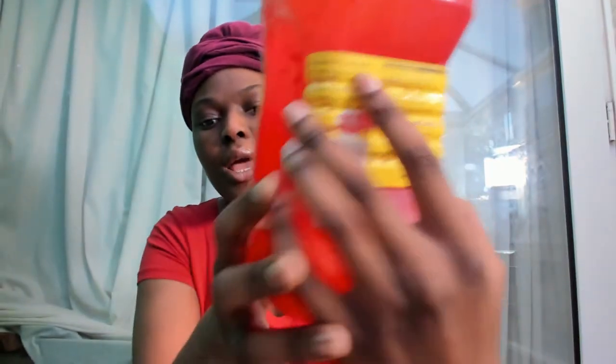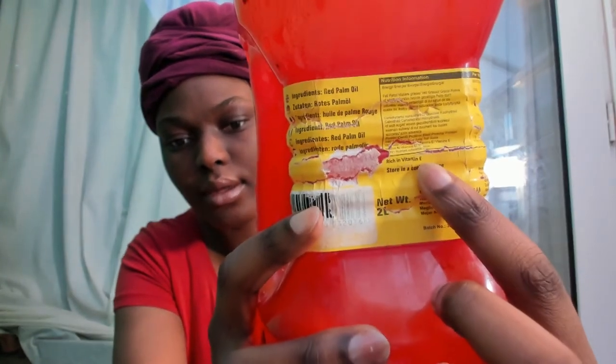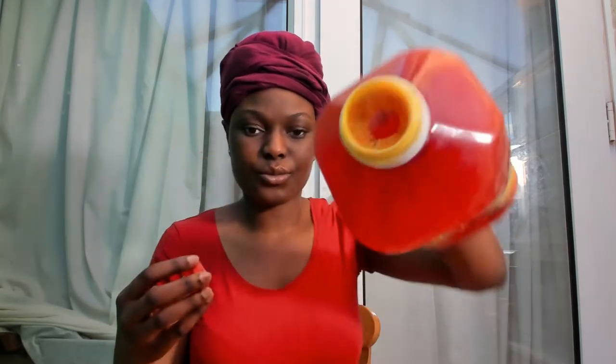This is red palm oil and it is rich in vitamin E. I have another one but that one has salt as the second ingredient — it's palm oil and salt — so I decided not to use that one and just stick with this one. I've transferred it into a separate container so I can easily access it and keep it sanitary and clean.